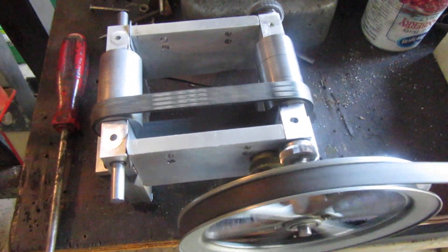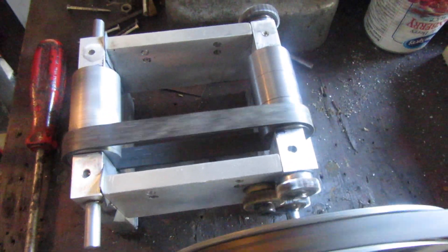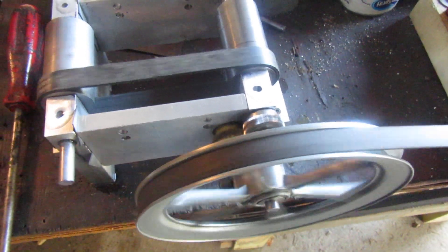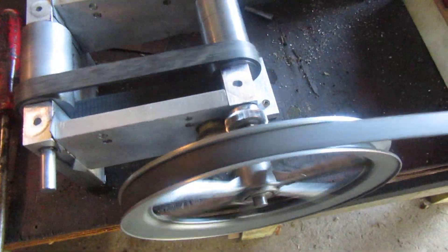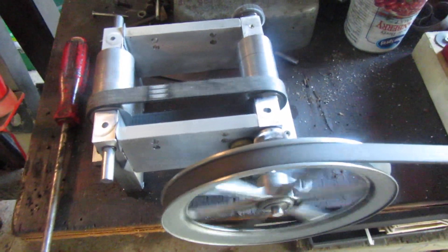Anyway, it runs — everything goes round and round, and the part that reverses is working. Actually, that drive pulley is on the output right now; the input will be here, and my shifter fork will make things reverse at that end. We're doing good so far.